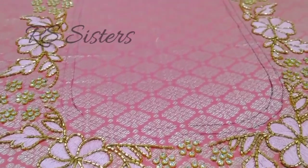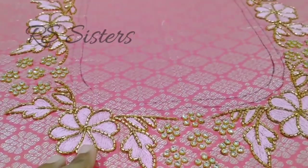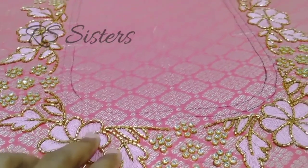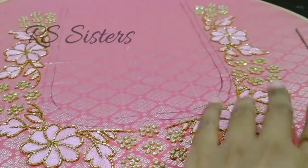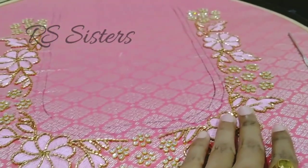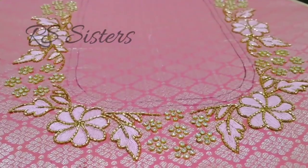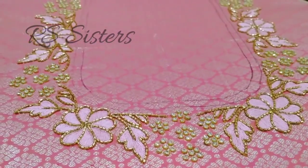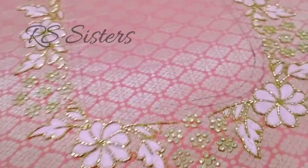If you want to choose, there are two lines. I have a stone lace. This is a complete design of the fabric. Once the stitching is done, I will finish the fabric. This is the neck part.